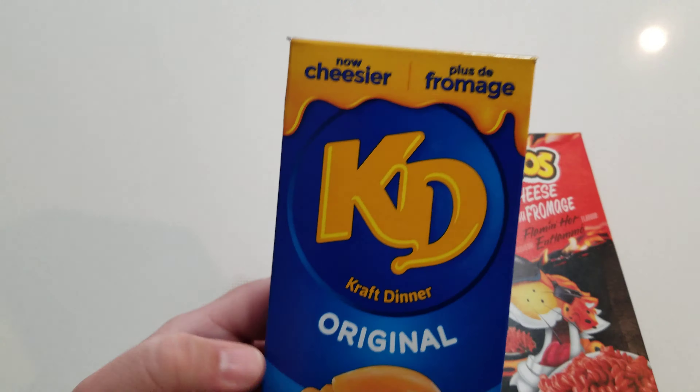So Cheetos Mac and Cheese, made with authentic Cheetos cheesiness. As you can see, it's a half-size box. It's definitely not good for you — there's a lot of sodium, a lot of cholesterol. It's only 160 grams compared to the king of all cheese pasta at 225 grams. You can see the nutritional facts here — just slightly better than the Cheetos. Who are we kidding?